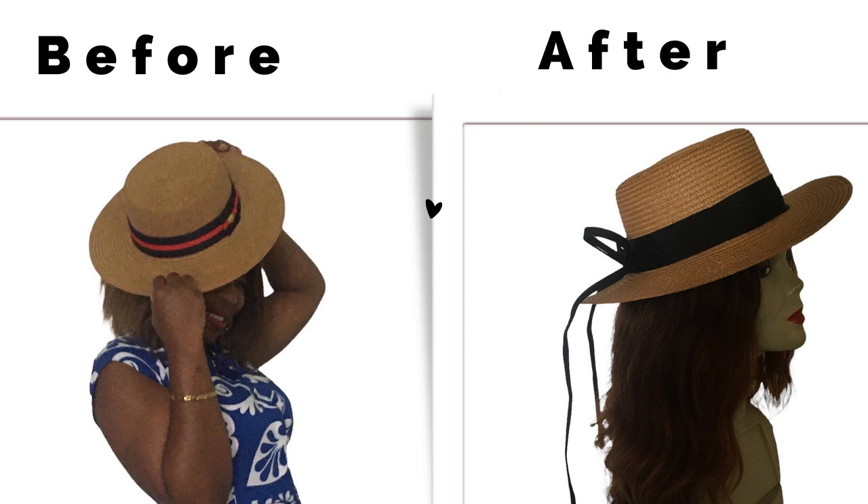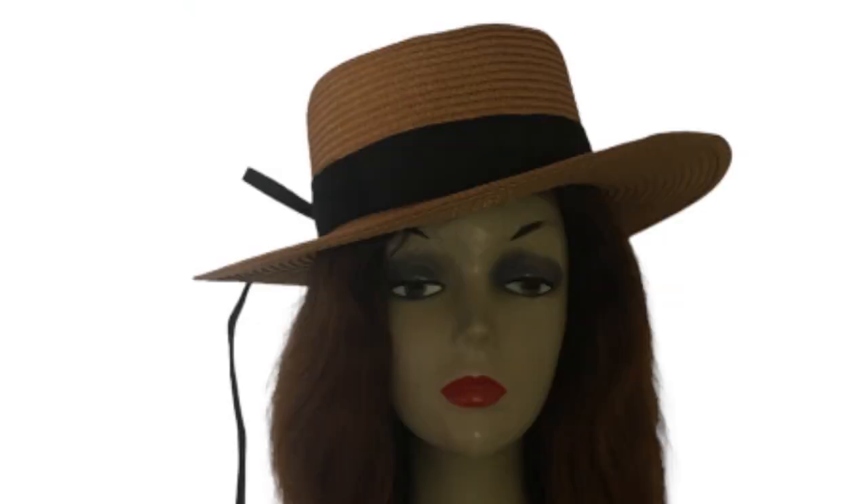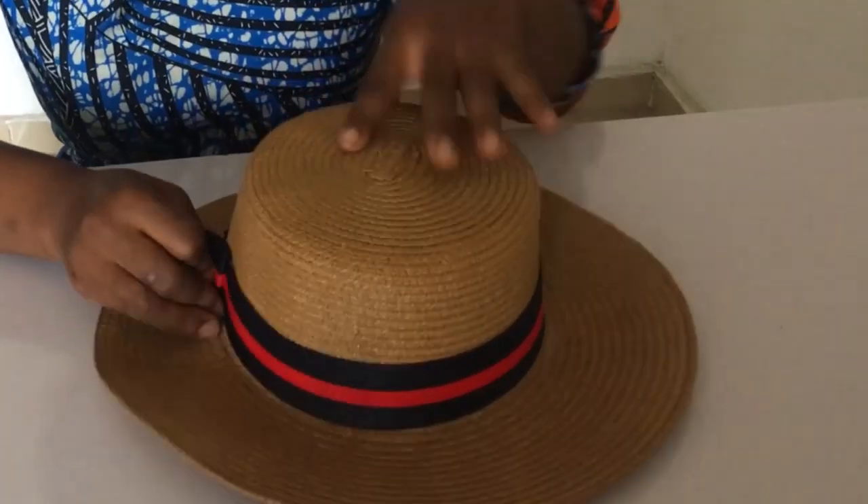Hi dearest, how are you today? So today we're going to do some hat transformation. We're going to take this hat that I'm posing with and we're going to transform it to this hat. A client said she wanted it to look more feminist — what do you think, did I do a good job? Okay, so let's get into it.